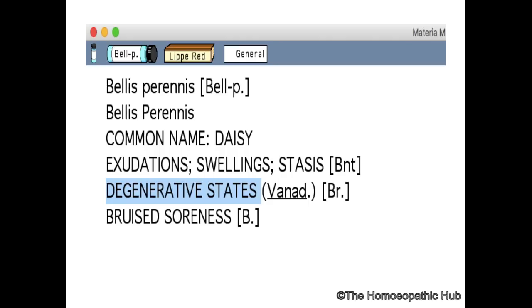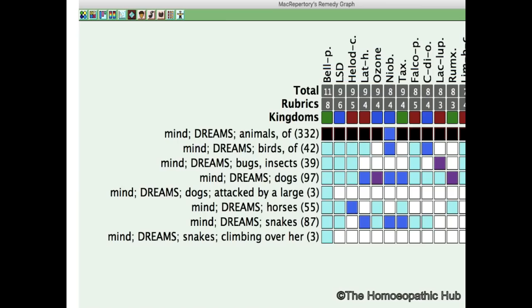It is specifically useful pathologically also in degenerative states like Parkinsonism and eye degeneration, though that's where Vanadium comes very close to Bellis Perennis. Today we will also talk about the Bellis Perennis state of mind, which almost comes very close to the Solanaceae — that is Belladonna, Hyoscyamus, and Stramonium.